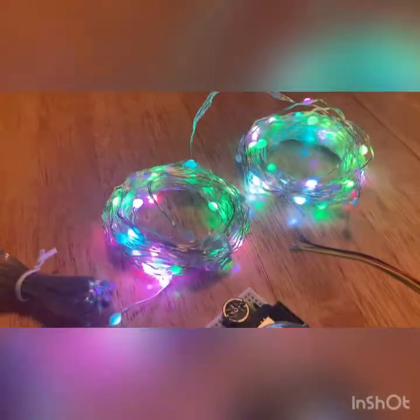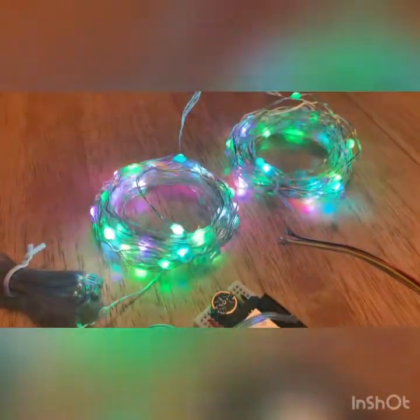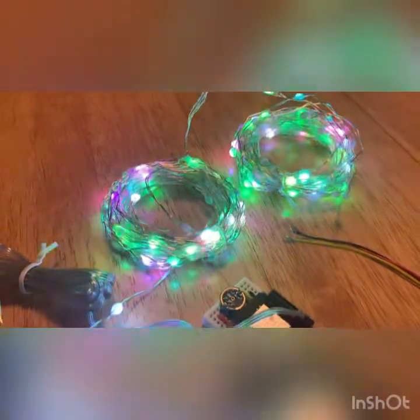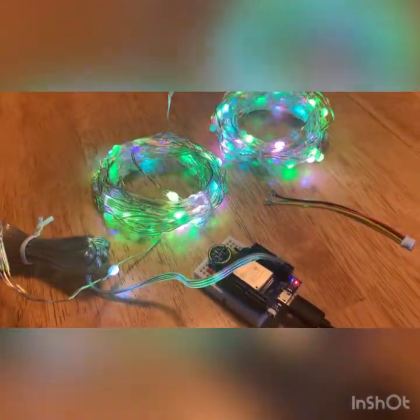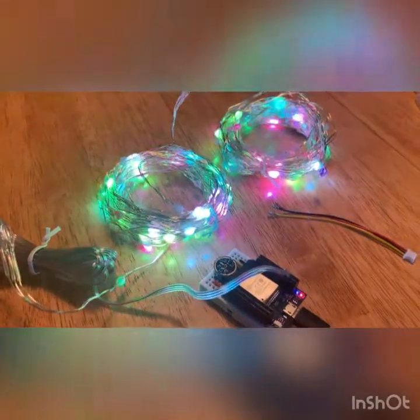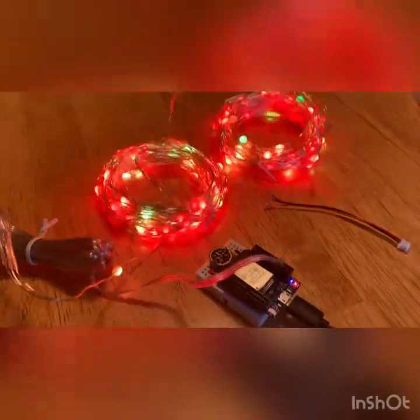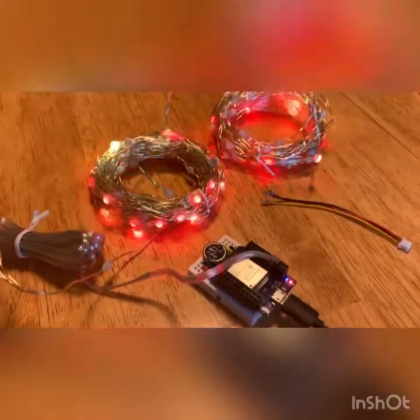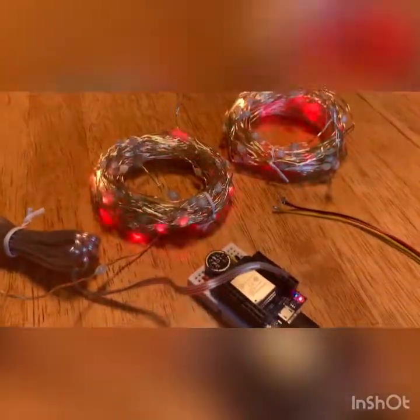I hope this video encouraged you to check out these pretty awesome and inexpensive LEDs. And if you haven't already done so, definitely check out WLED — it's just an amazing piece of software. Alright, have a good day. Thank you.